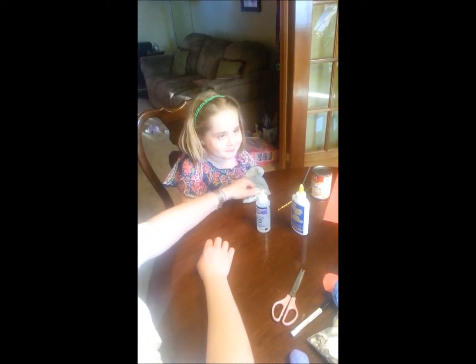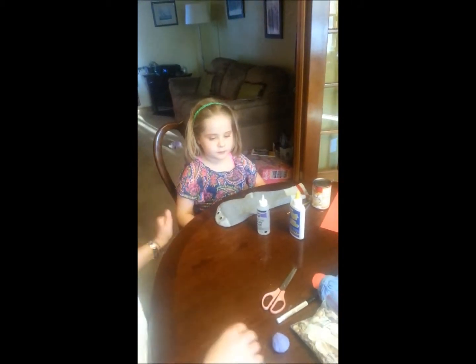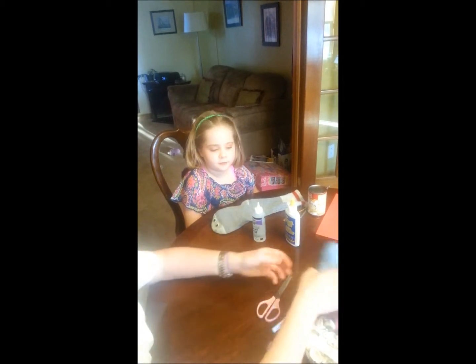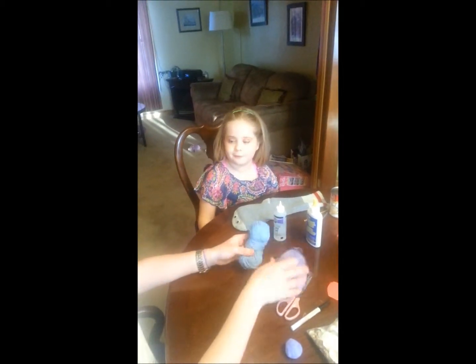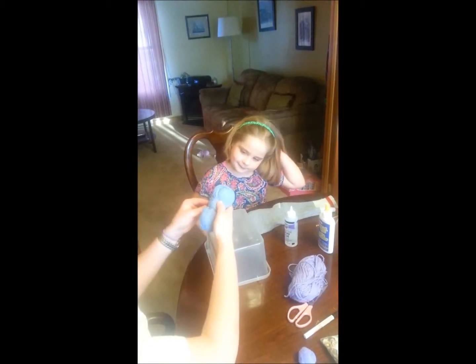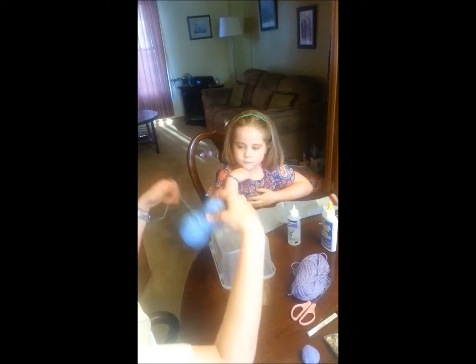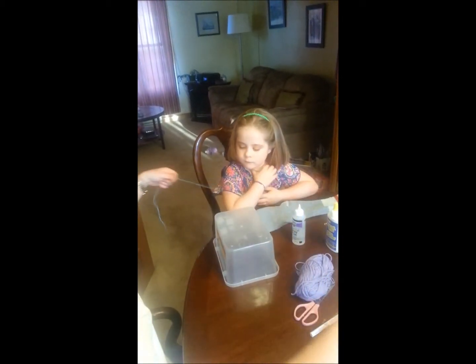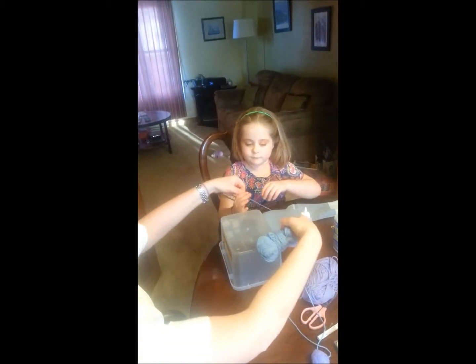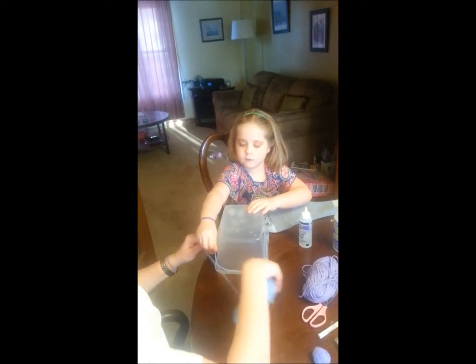Now we're ready for some hair. What do you think your puppet wants — long hair or short hair? Long hair. We have blue or purple? Blue, because blue is my favorite color. So we're going to take some yarn and wrap it around a lot of times around this bucket. Want to help me? Remember, you should do this with a partner.